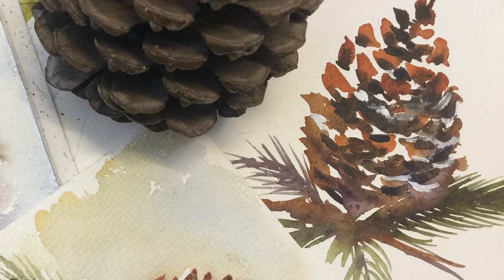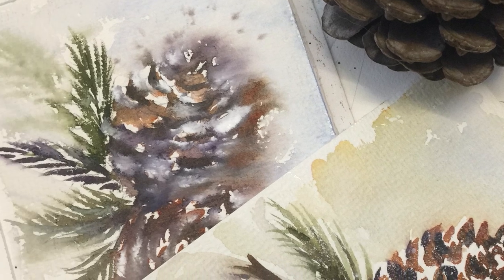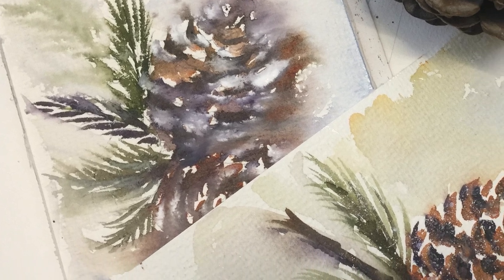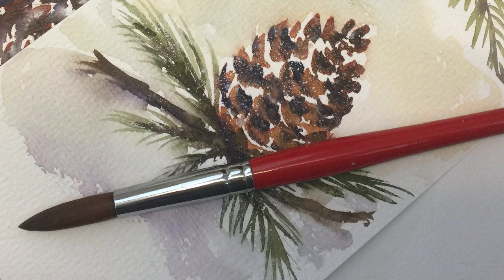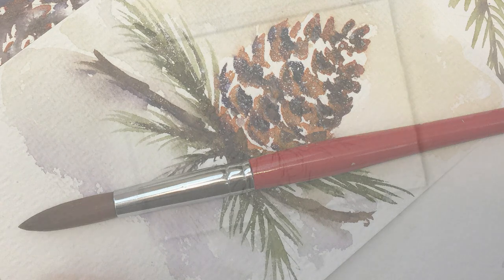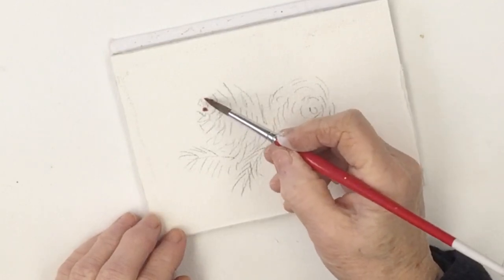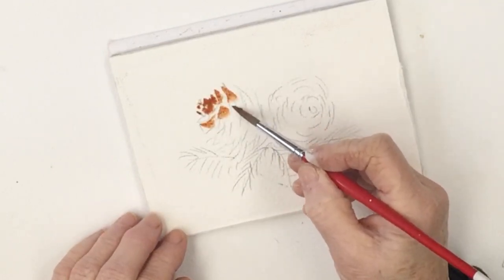Hi everyone. Today we're going to have a go at painting some really loose, expressive pinecones. We're lucky enough to live in a part of the world where pines grow quite readily, and as my subject today I used a few cones we've been keeping beside the fire for the last few months.